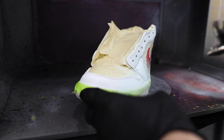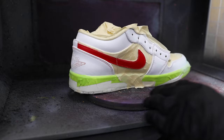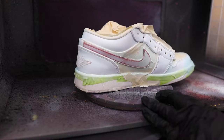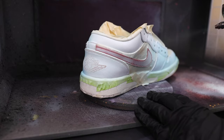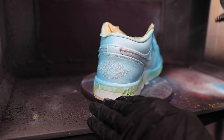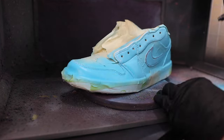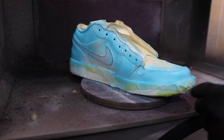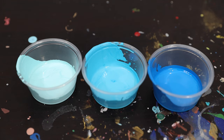Once we have our shoes completely prepped and any panels that we don't want our blue base to get on are completely taped off, we're going to move into airbrushing some base layers of our light blue. I always like to mix in a little bit of white into some of my initial base layers — it just really helps the color lay more evenly. This is what you're seeing here on some of our preliminary coats to get a nice solid base, which is going to take about four coats total.